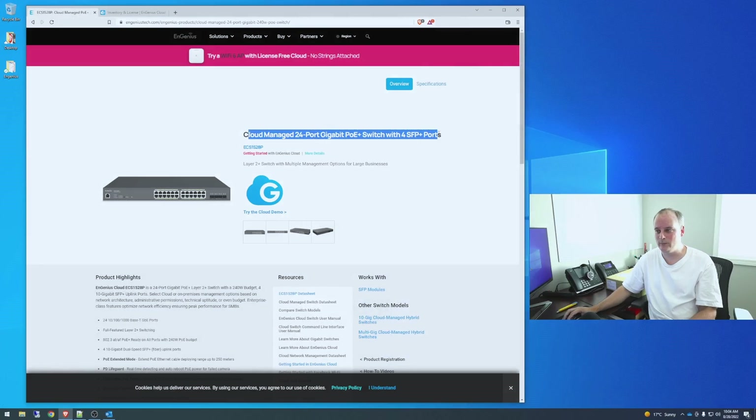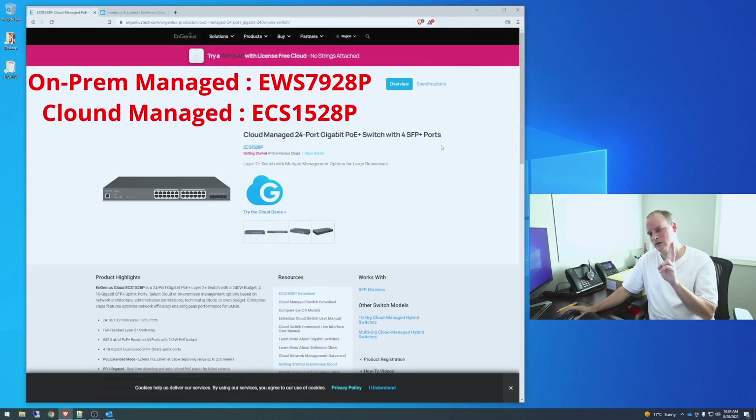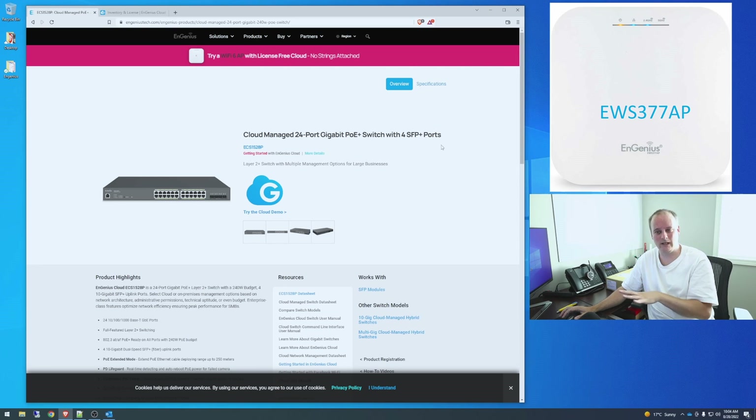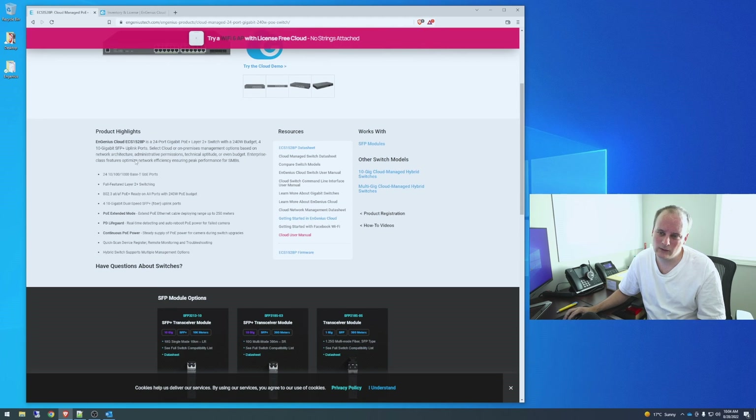Let's look at some specs. This is the cloud-managed 24-port switch. They make two versions: one is cloud-managed and one is locally managed. I want to do the cloud stuff. The access point I bought for my room is the 4x4 locally managed version, and I want to get the cloud version of it as well.